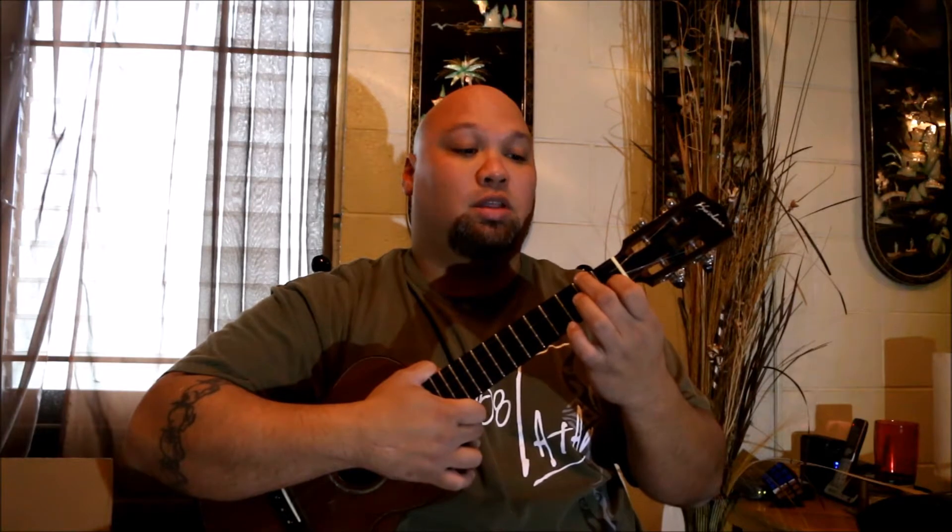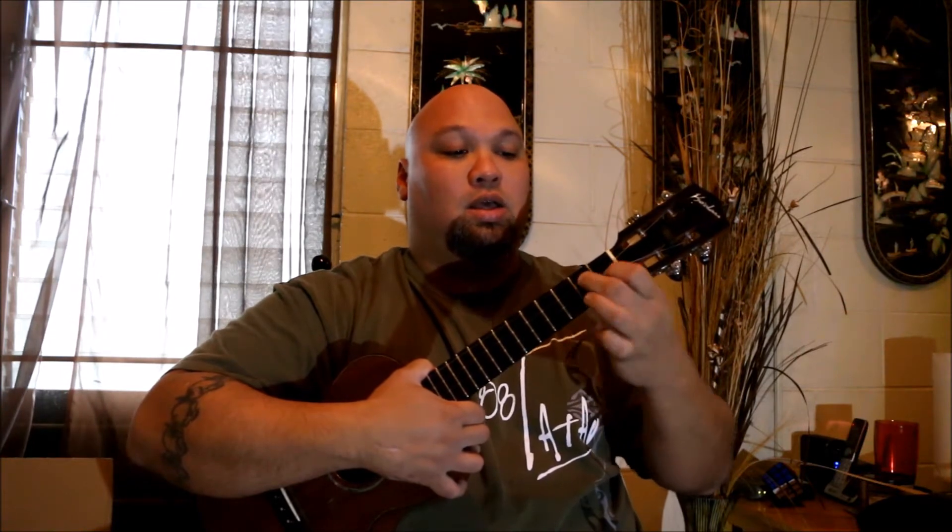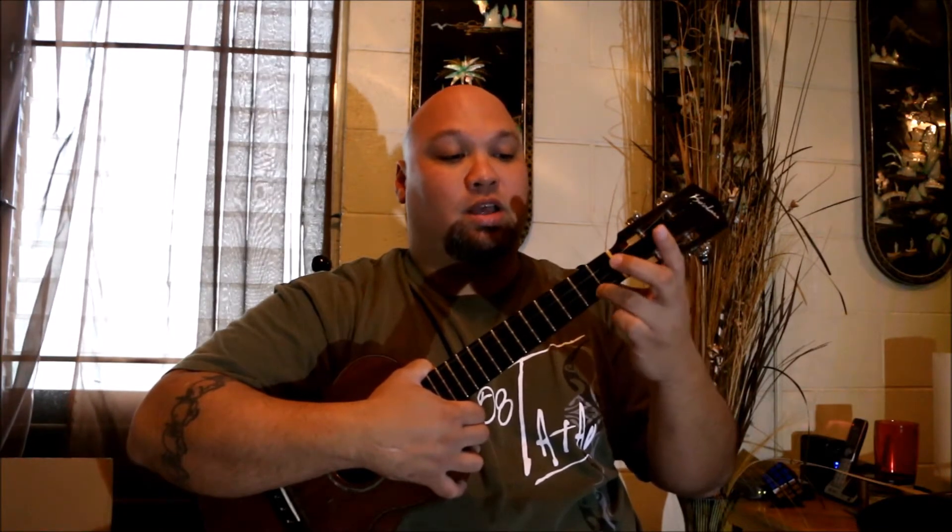The next chord is G7. To do a G7, take the F chord we have already and bring finger number two down one string to the third string, second fret. Here's the trick: kick the hand out to the side, turn it to give yourself room, then take finger number three and put it down on the first string, second fret. So looking down: finger two is on the third string second fret, finger one stays where it was from the F chord, and finger three is at the second fret — that's your G7.